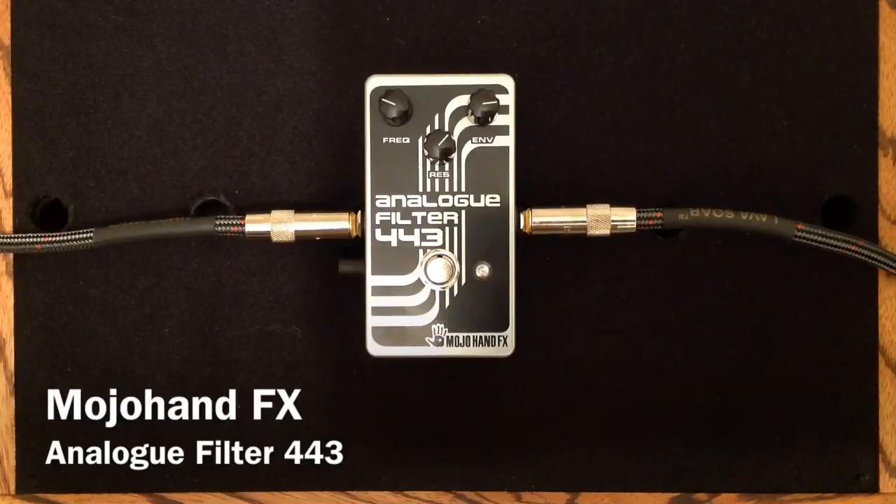I'm going to use my Gretsch Duo Jet with Filter Trons in it into my Swart AST 112 Combo Amplifier, mic'd with a Sennheiser E906.